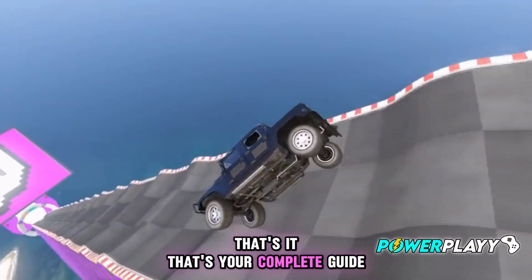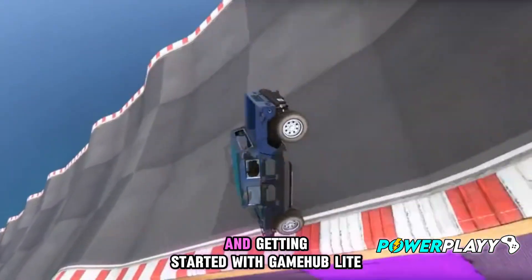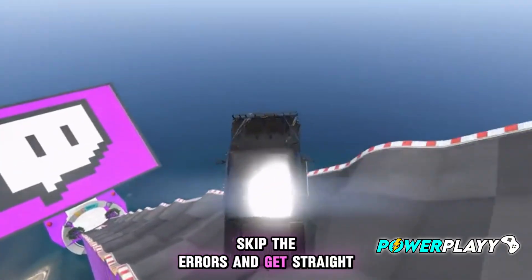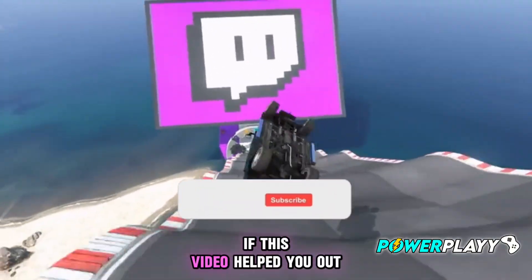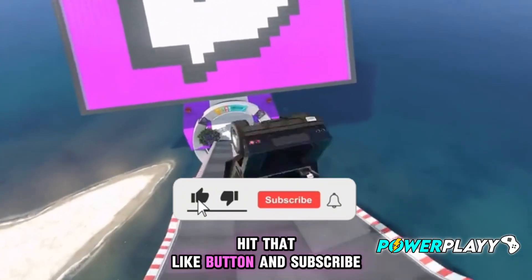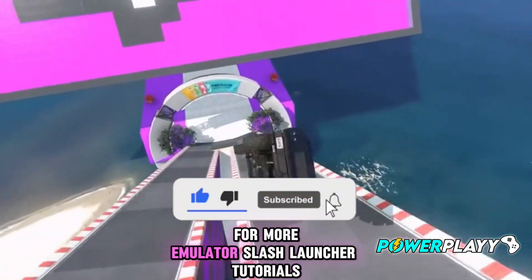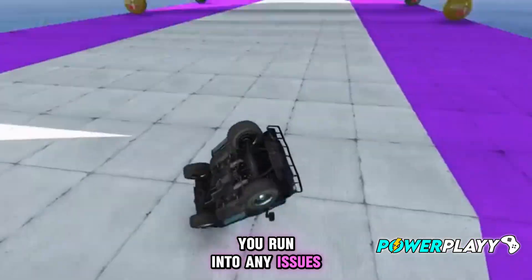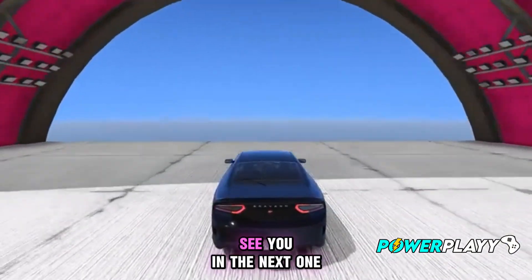That's it — that's your complete guide to installing and getting started with Gamehub Lite. I hope this helps you skip the errors and get straight to gaming. If this video helped you out, hit that like button and subscribe for more emulator launcher tutorials. Drop a comment below if you run into any issues — I'll try to help. See you in the next one.